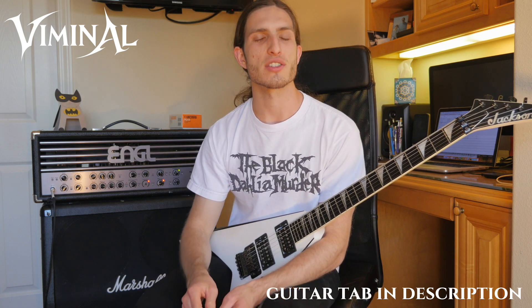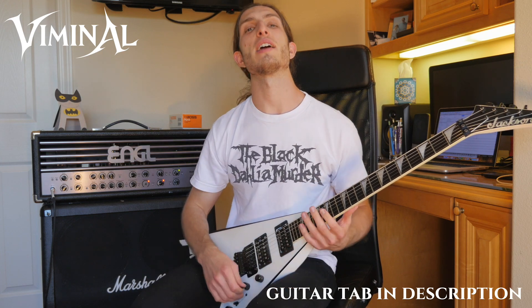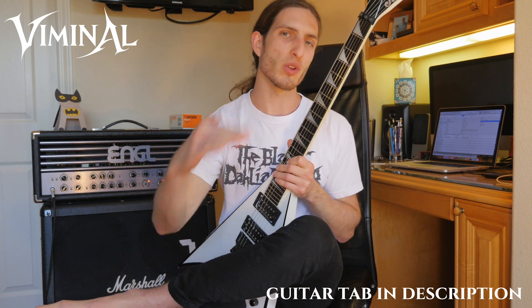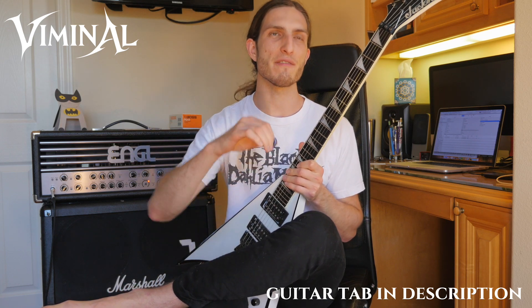What's up metal guitar gods? I'm John Sawicki. I am the vocalist and guitarist in the Los Angeles malaric death metal band Viminal. Today we're going to have a guitar lesson and talk about a shred and soloing technique that I use a lot and that I've heard other people use a lot — it's super simple and yet very versatile.